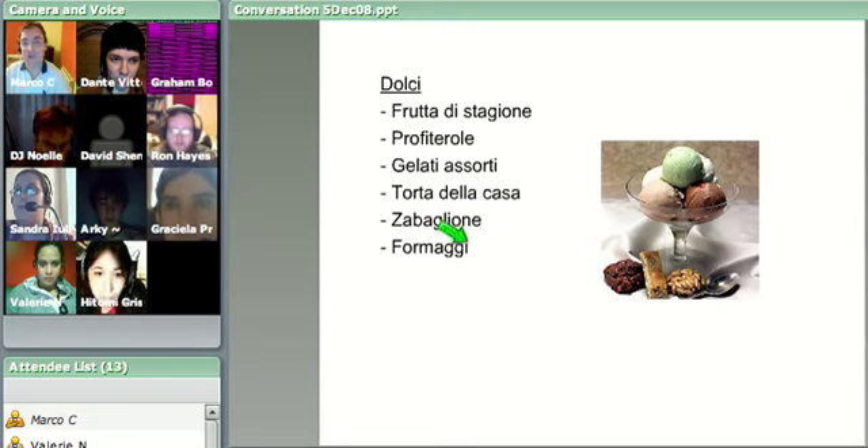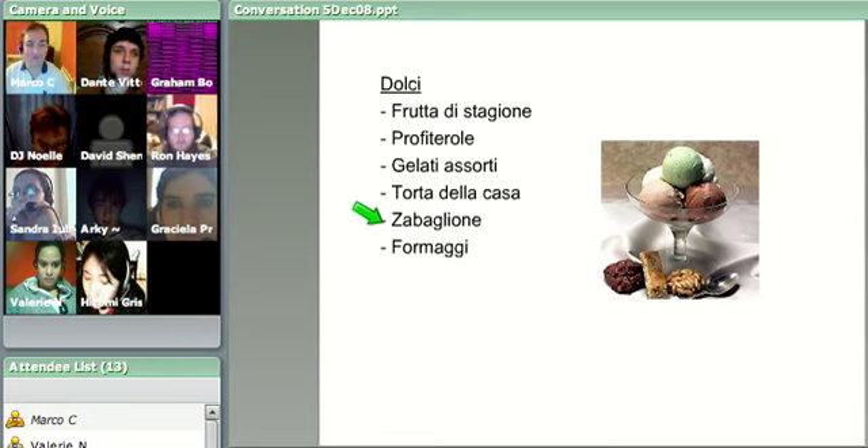So: frutta di stagione, profiterole, gelati assorti, torta della casa - double L - della casa, zabaglione, formaggi, tiramisu. You're absolutely right, I did forget tiramisu - let's add that in. Tiramisu should be there.